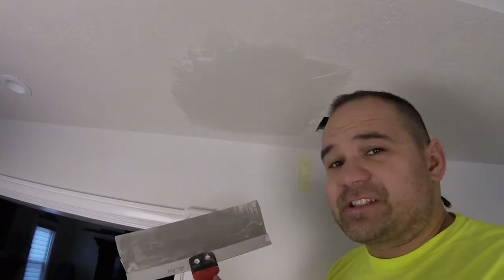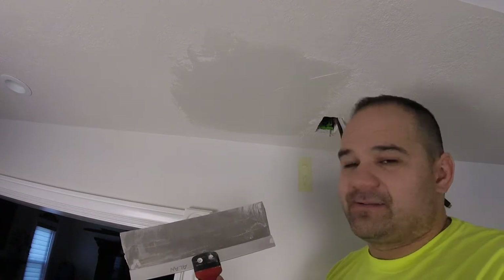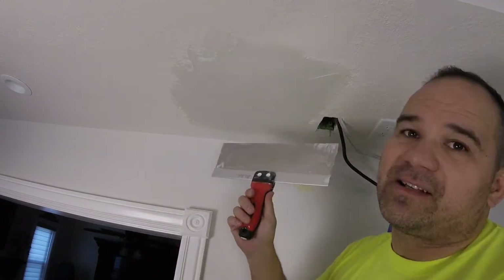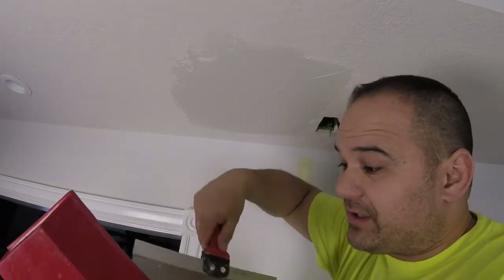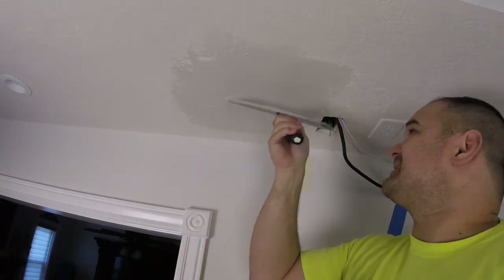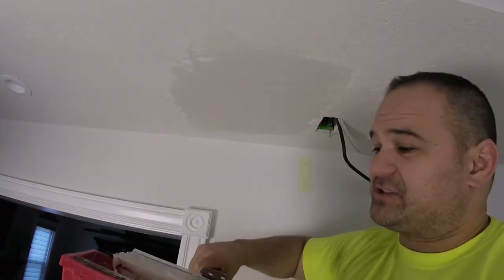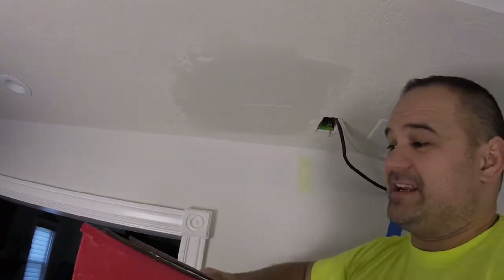This is looking pretty smooth. For the final passes, put pressure on the outside — super important. If you have a lot of imperfections that's okay, we can sand those out, but sanding kind of sucks. Do yourself a favor — make your patch as smooth as you can now and minimize the amount of sanding you have to do.